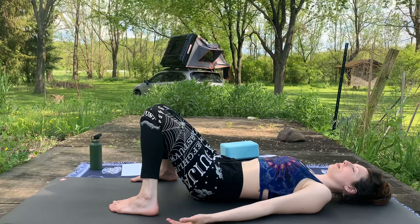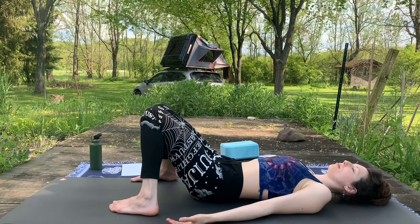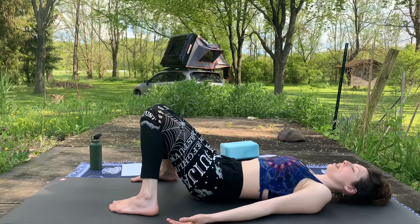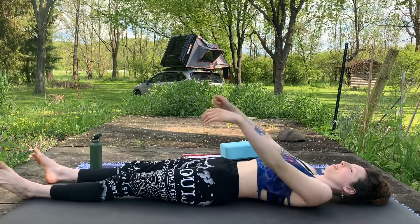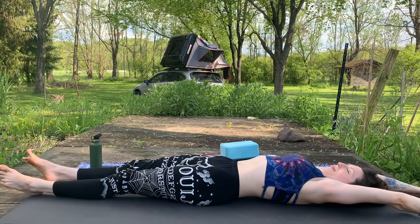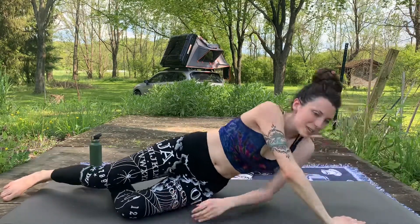There's nothing you need to do — just be right here and now. Gently start to blink the eyes open if they were closed. Wiggle the fingers and the toes. Reach the arms up and overhead for a full body stretch, like you're first waking up in the morning. Then go ahead and roll onto one side and push yourself up. Back to your comfortable seated position — we'll close practice together.